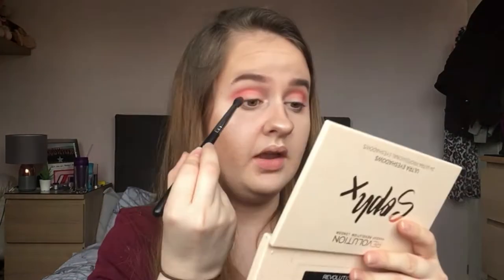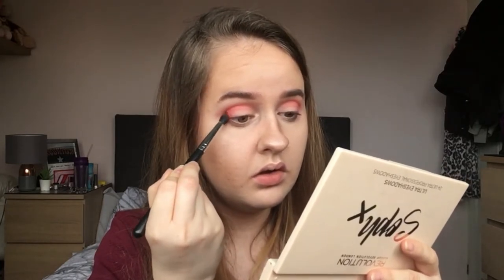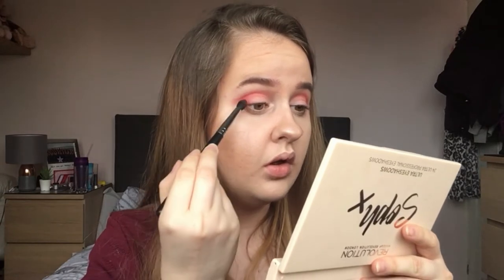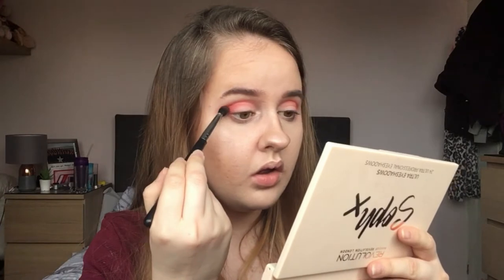Then I'm going to dig into this red shade, and this is going to be my final darkening. It's not really a crease shade as such — I'm going to focus it more on the outer edge rather than bringing it up.